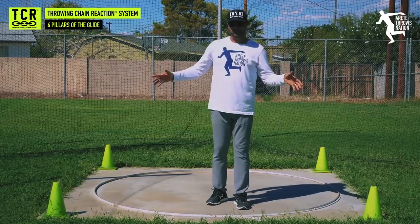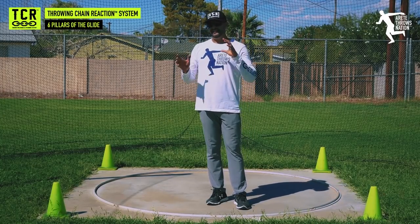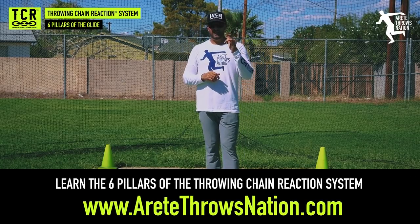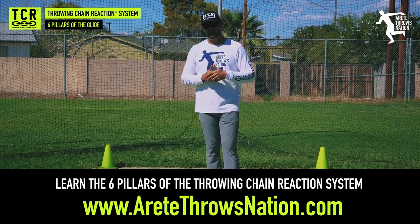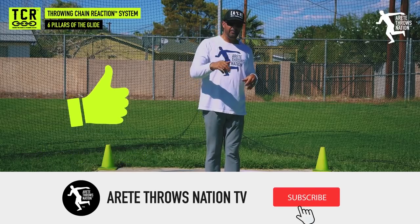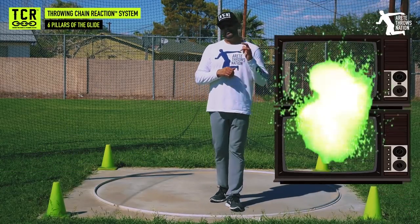Hopefully that structure and those three tips work for you. If you'd like detailed information discussing the differences between the discus and the shot, or more information in general, check out our website at airtapethrowsnation.com — we've got a whole bunch of free resources for throwers. Remember to like, comment, and subscribe. Thanks for watching — we'll see you in the next video.